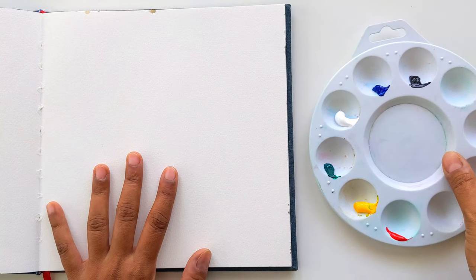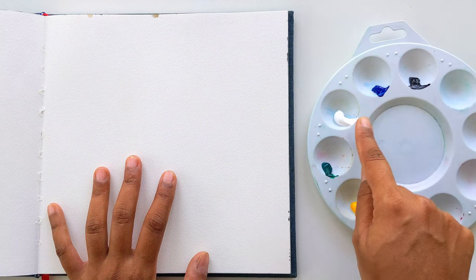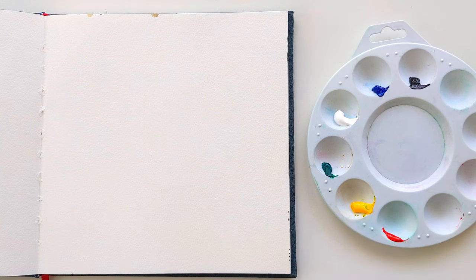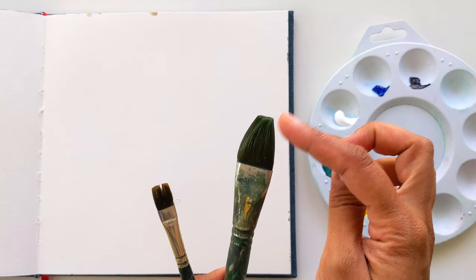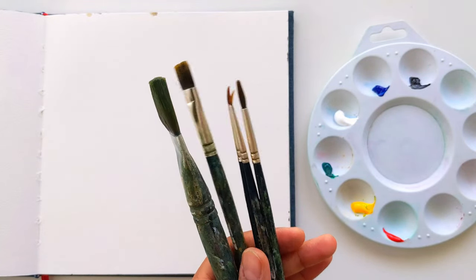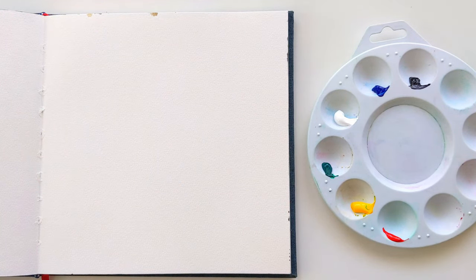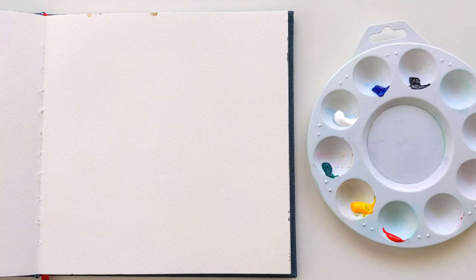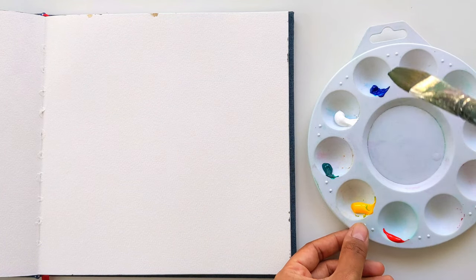Today I am going to use the colors black, Windsor blue, white, leaf green, cadmium yellow, and cadmium red. I'm going to use some large flat brush for the background and some smaller flat brush, and I will be using some round brushes. Choose your brush size according to the size of your canvas or notebook. You may need some tissue.